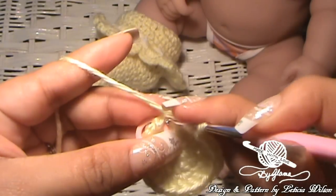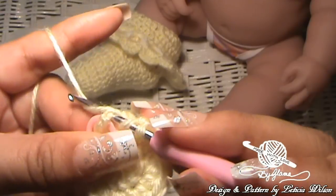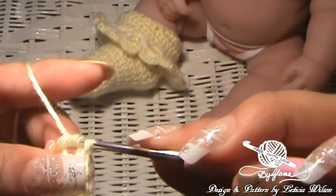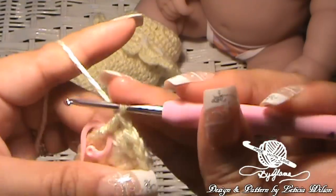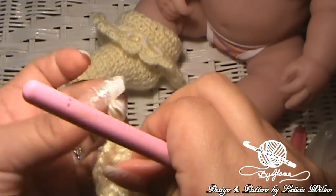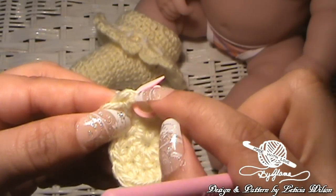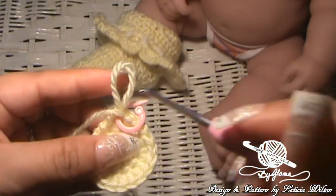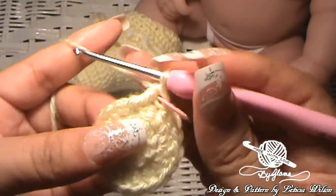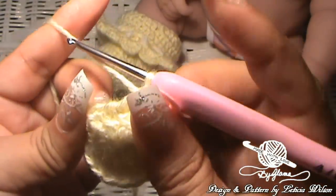Go into the same stitch where the stitch marker is and pull up a loop, go through two, and go through two. Now put the stitch marker right into this stitch. Each time you get to this stitch, you're going to double crochet into it and then move the marker up into that new stitch that you just made. There's one double crochet into that stitch, and now we are going to make one double crochet into each of the remaining stitches from here on out.